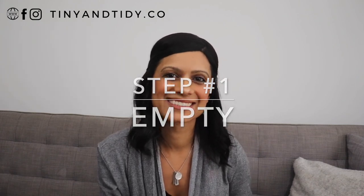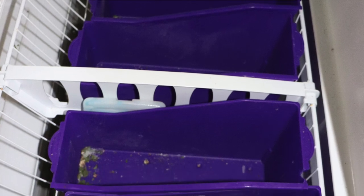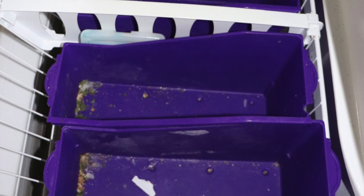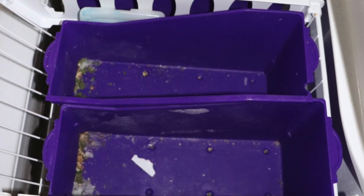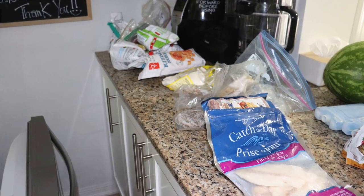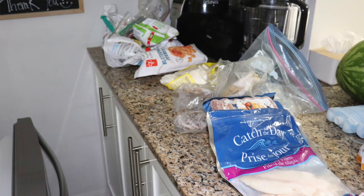Step one: empty the freezer. The first thing you'll have to do is empty your freezer and clean it all out. You'll have to work fast because you don't want to leave all of these items out of the freezer for too long. You can also work in sections to avoid having food out of the freezer, or if you have space in your fridge, you could also move the items there while you clean out the freezer.